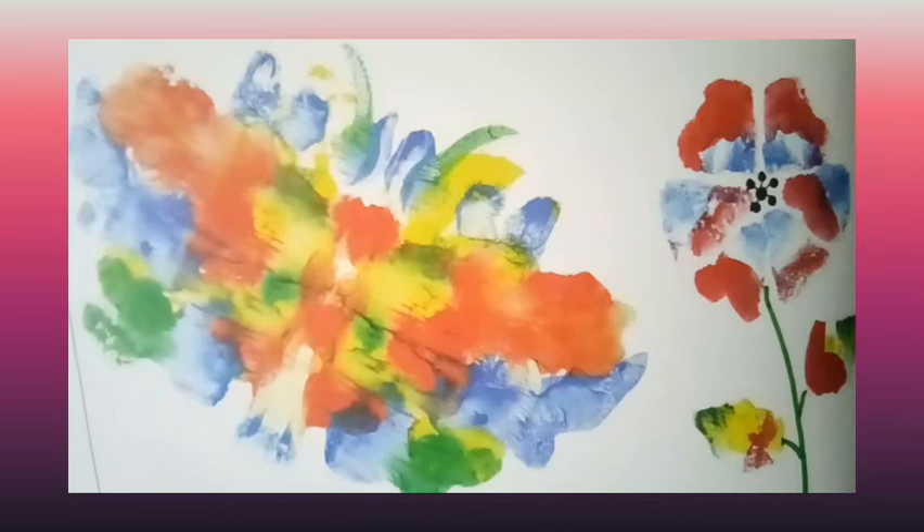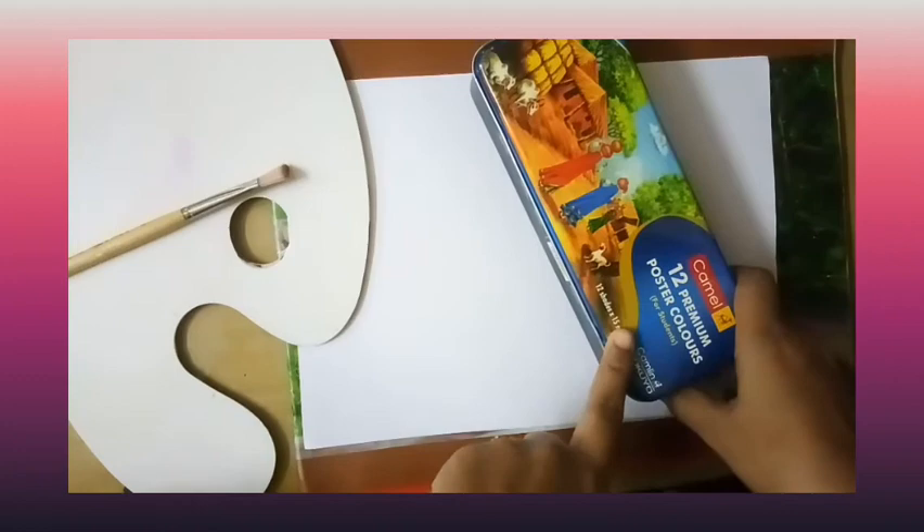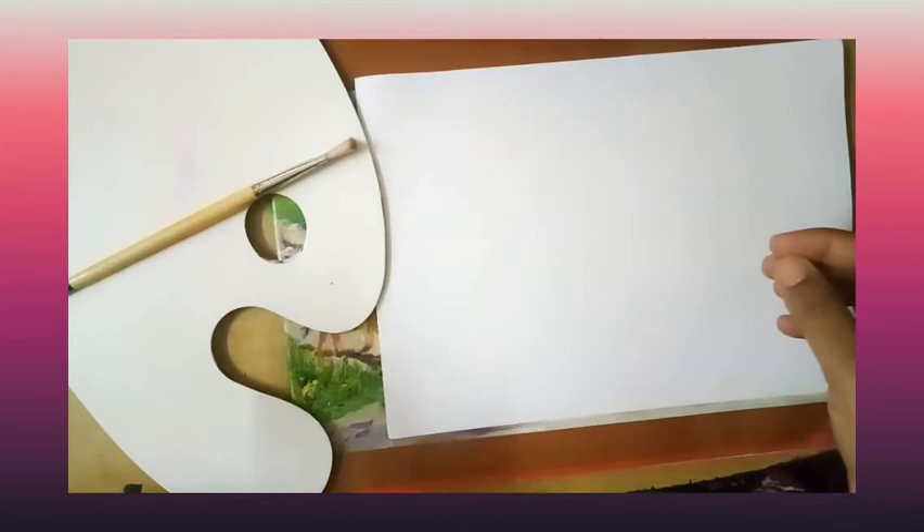You will need the following materials for this activity: poster paints or tube colors, plain paper, a brush, and a palette. You can use different color paints.